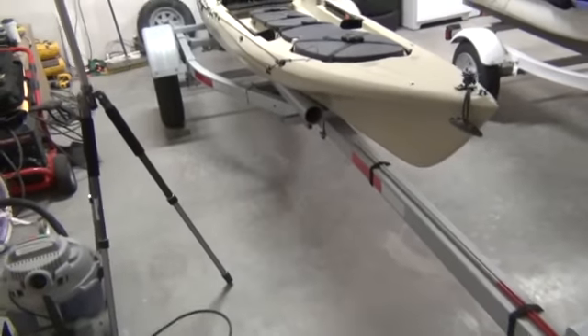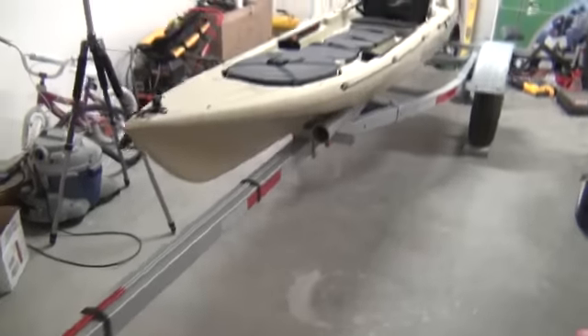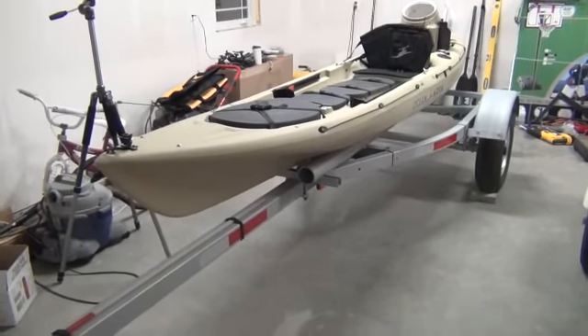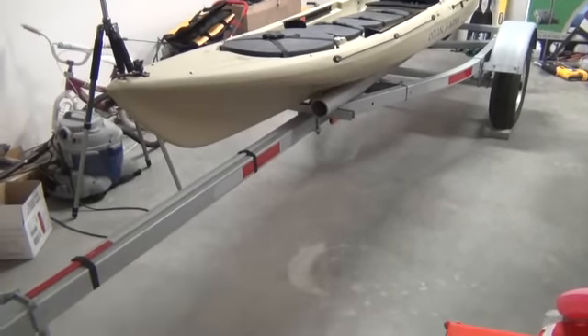This is the trailer I got. I found this in front of an old house — it didn't have a boat on it. The guy had sold the boat and motor years ago and sold it to me for a hundred bucks, so I picked it up. It used to hold a 16-foot John boat.